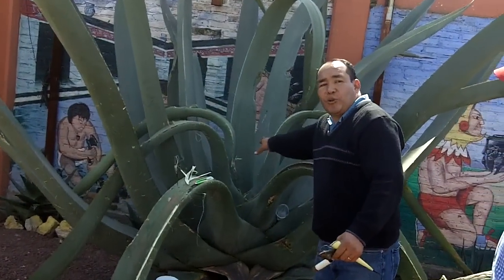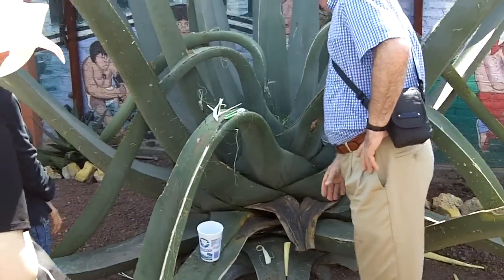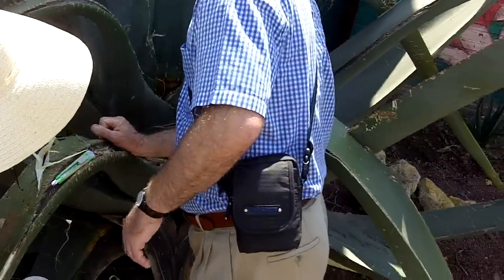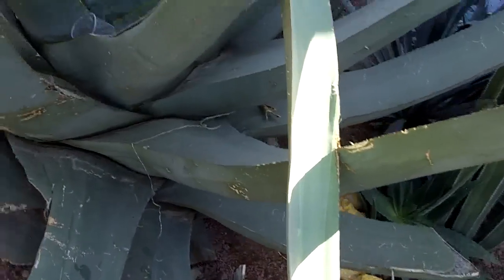Friends, come closer and look inside. Vamos, amigos. Approchez, s'il vous plaît. Veient esto — look at this. Amazing, amazing! This is real. It's a big thing. The middle, the middle, right?